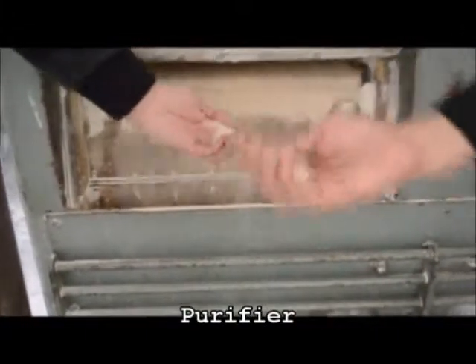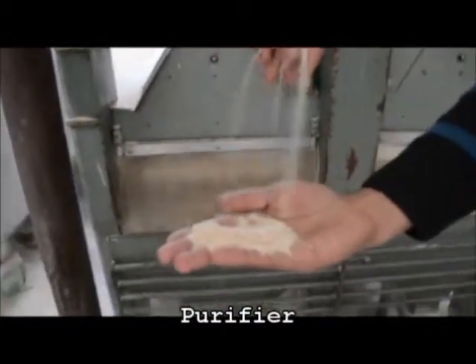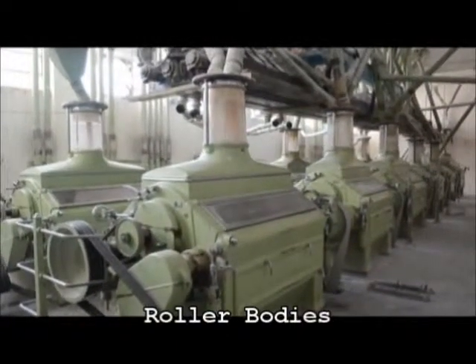From here, flour and refined flour is sent for packing. The remaining material is again sent to the roller bodies for further crushing to make animal feed and semolina.